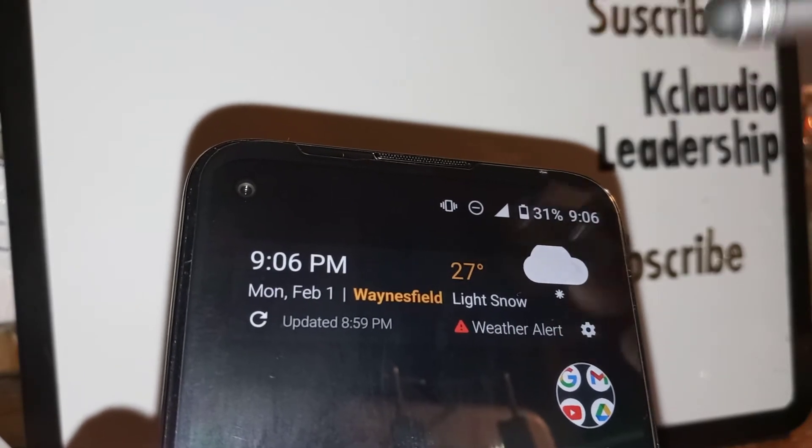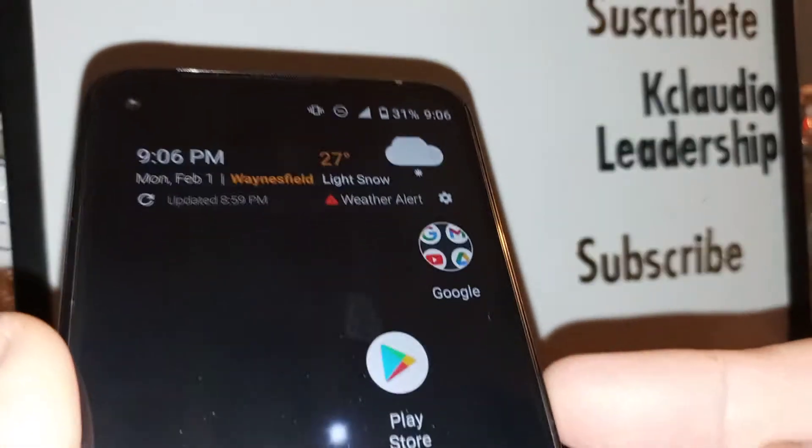The first quick thing is just disable Wi-Fi. The second step is just reboot your phone.